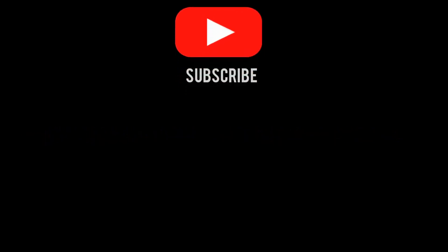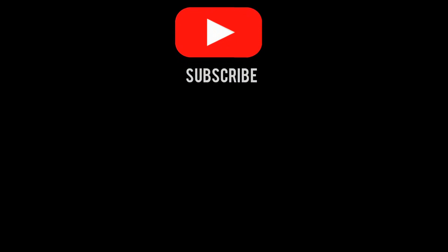So if you like this video and it helped you in any way, please help me out by subscribing and hitting the like button. I would definitely appreciate it. Peace — I'll see you in the next one.